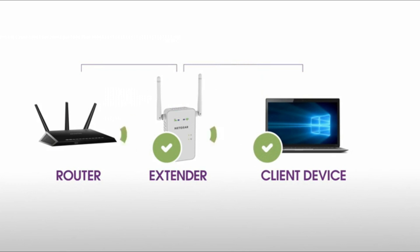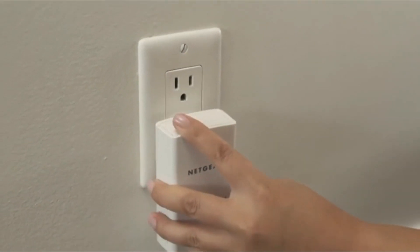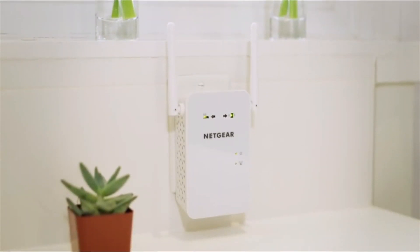Depending on the distance from your router to the dead zone, your extender may not be able to provide all the range that you require. In this situation, we recommend considering other solutions such as power line. Your AC Wi-Fi range extender is now set up and ready to go.